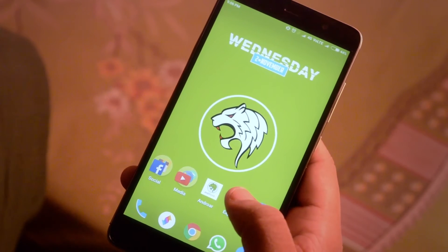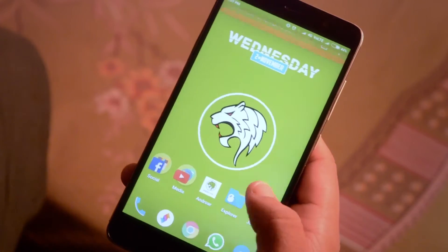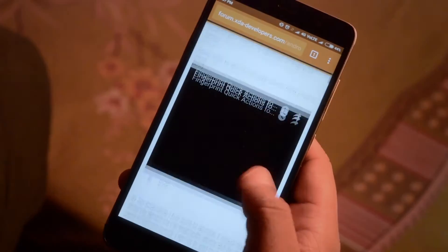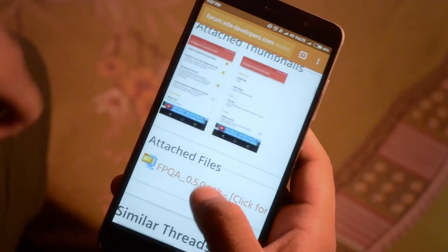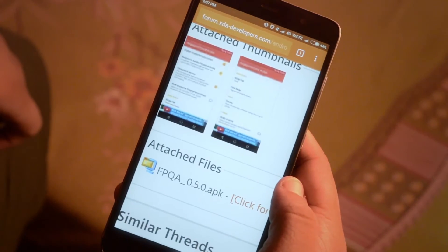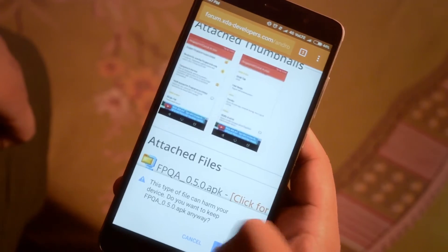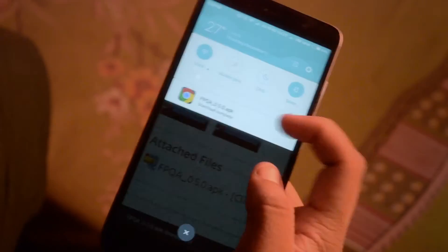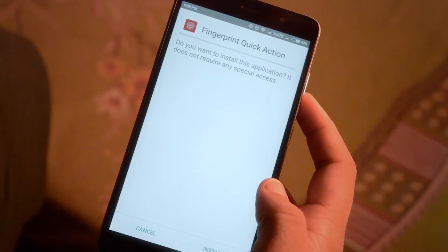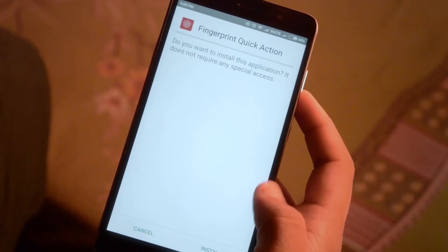To install the application, go to the link in the description down below. It links to an XDA forum where you can find the download button of the application. Download the app and wait for it to install. Now after you have downloaded the application, install the application.